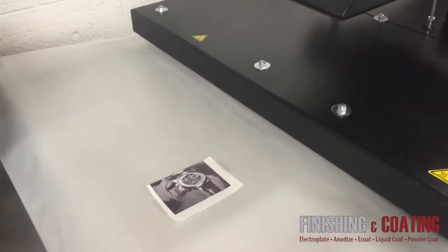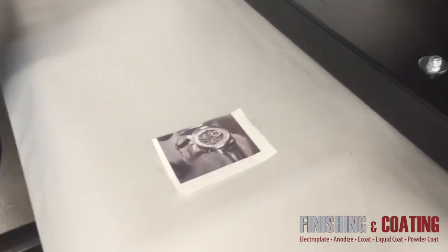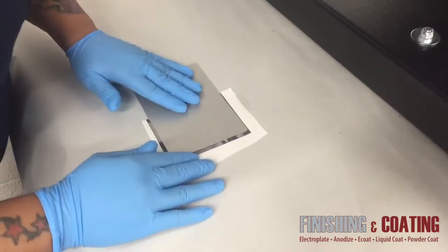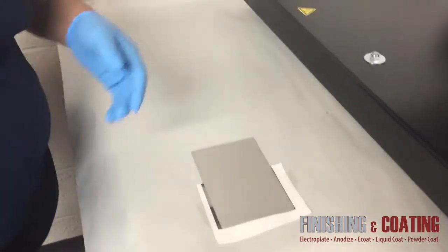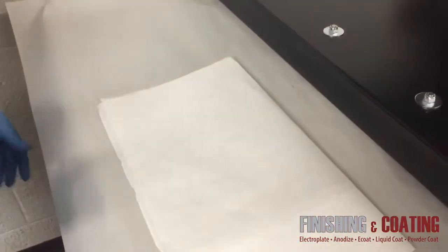You place the image on the heat press, and then the anodized aluminum on the image. We're going to cover that with a piece of paper, and then start the press.